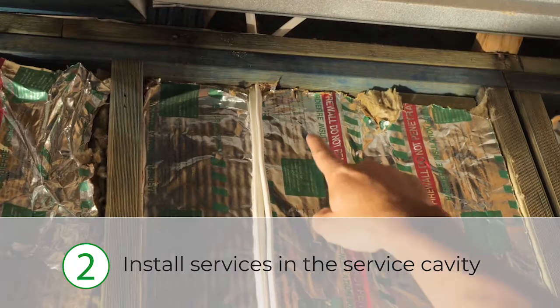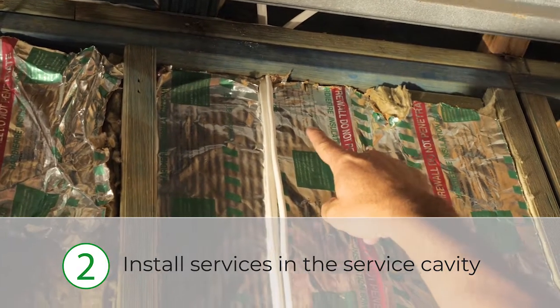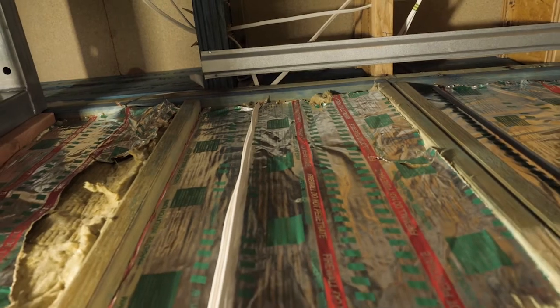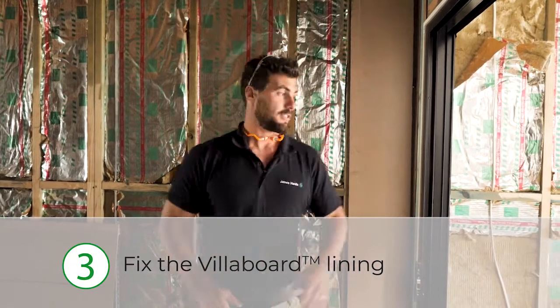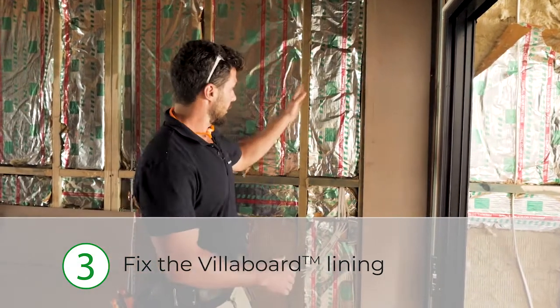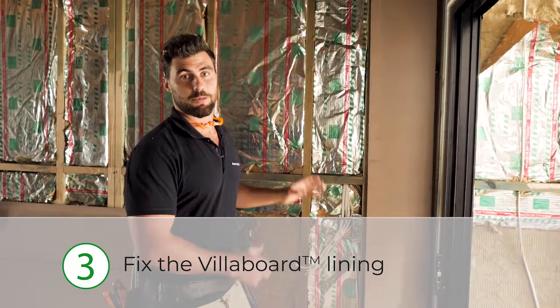Install your services into your service cavity — you've got 30mm to play with between the Hardy Fire batts and the villa board on the front. Any of your plumbing and electrical can go in there. To install the villa board, use 200mm center fixings all the way around your external edges, and then through the center studs it's 300mm centers.